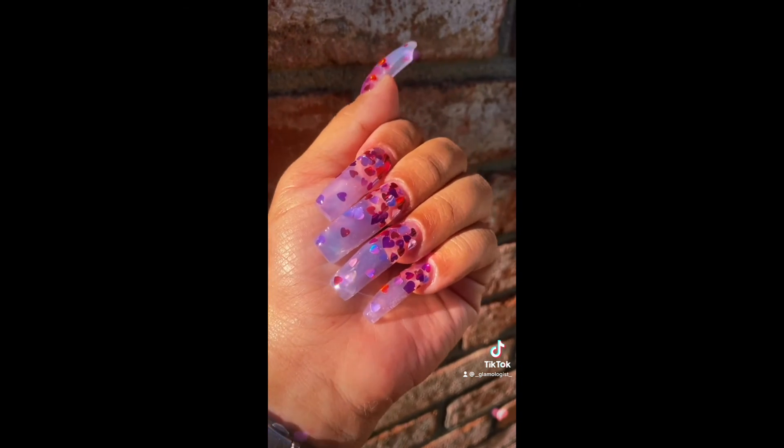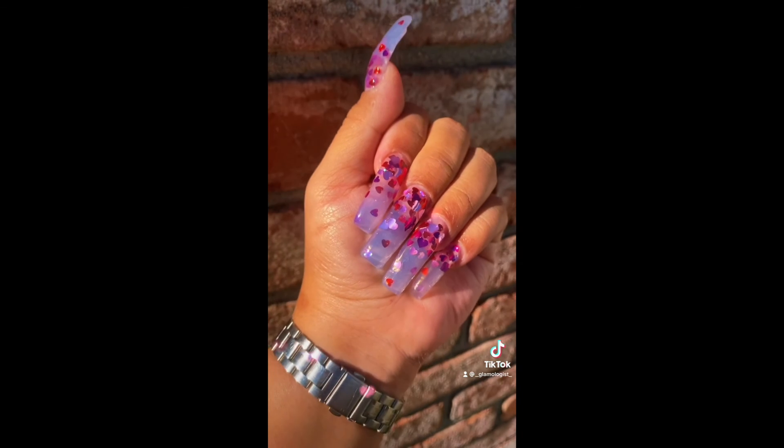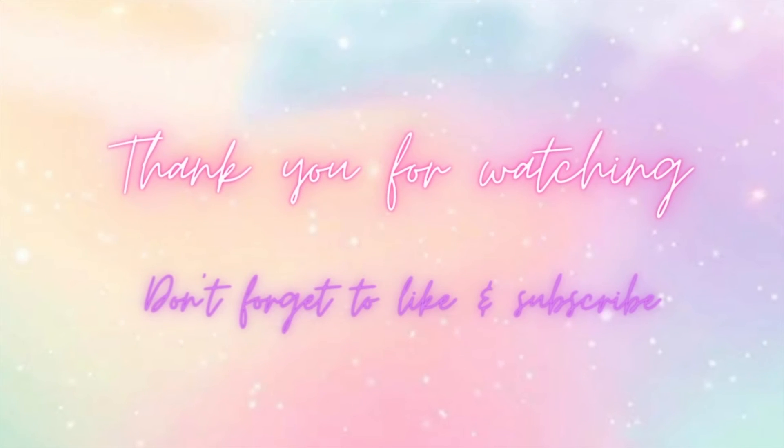Don't forget to follow me and follow my TikTok, and we'll see you guys next time. Thanks for watching!